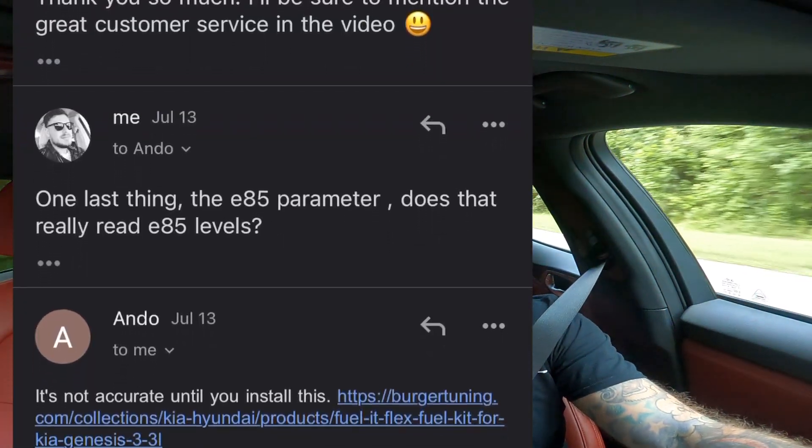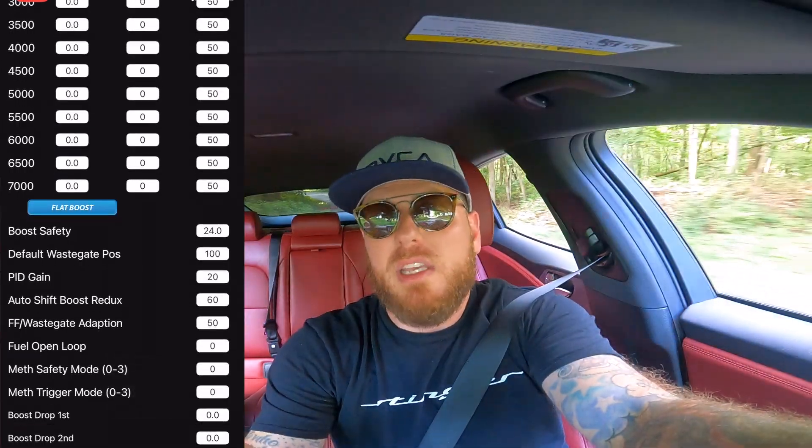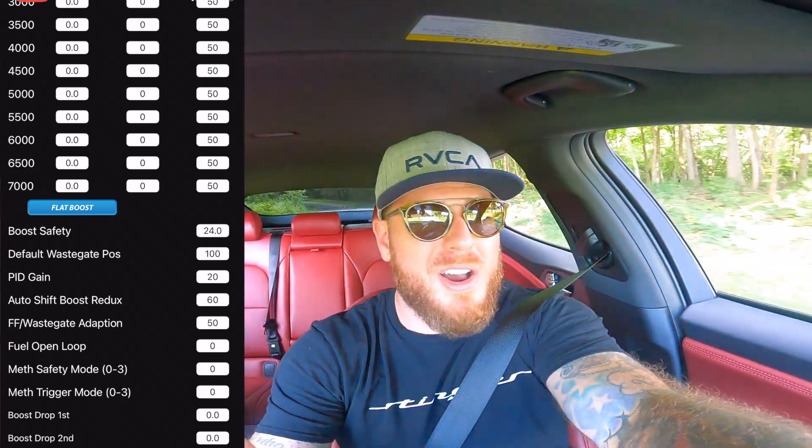I'm just curious — I have to know. I don't believe that my tune has E85 at number 4 now. Anyway, regarding the lag fix — they sent me an email. There is a setting on the JB4: you go into settings, go to user adjustment settings, and the email said DWP. I have it at 100 now. Honestly, this thing is just insane all the time. I have E85 in here right now. I noticed that when I leave it in second gear and let off, it's gurgling a little differently — it kind of sounds like a lopey camshaft in a V8 almost.